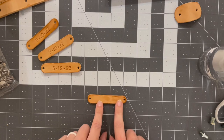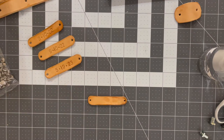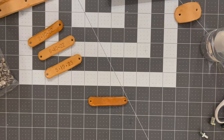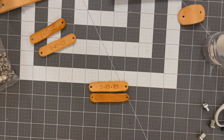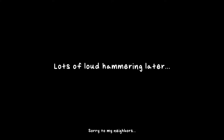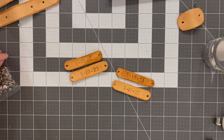Next I am going to stamp the leather pieces with some dates. First we slightly wet the leather, then we switch out the die piece and stamp — and there we go. We're almost finished. I'm going to stamp a few more pieces with some initials and then we'll start assembling the apron.